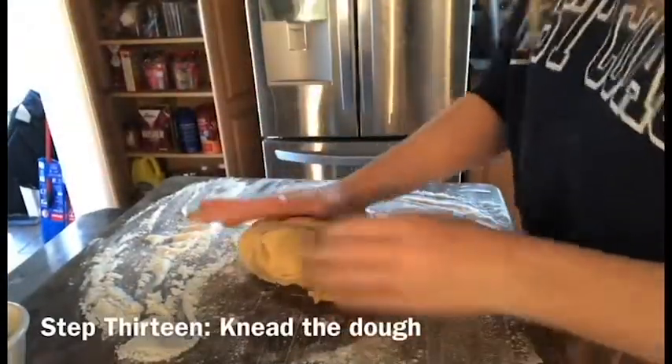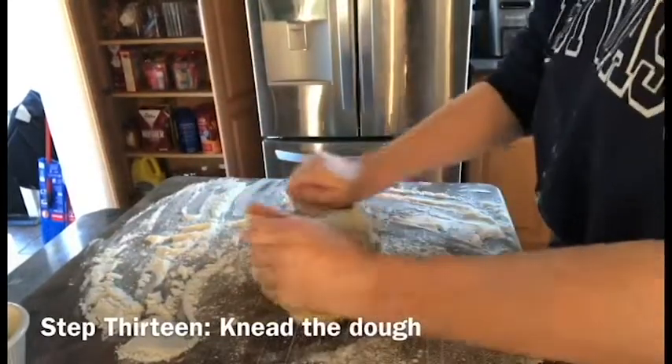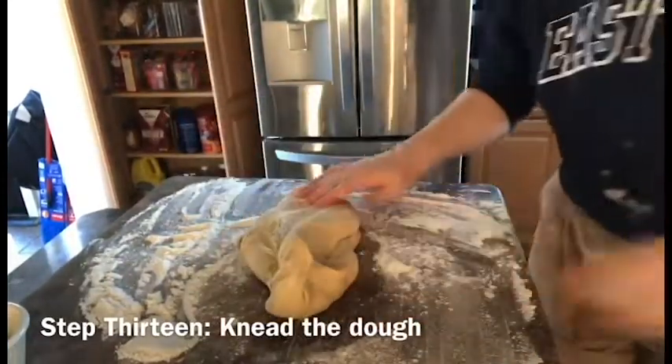All right, so now I'm supposed to knead the bread for six to seven minutes. So I'm going to put a timer on and I'm going to time-lapse it. That's cute. That's fun.